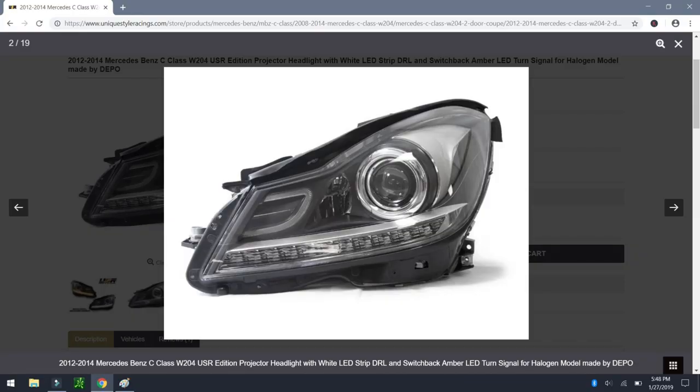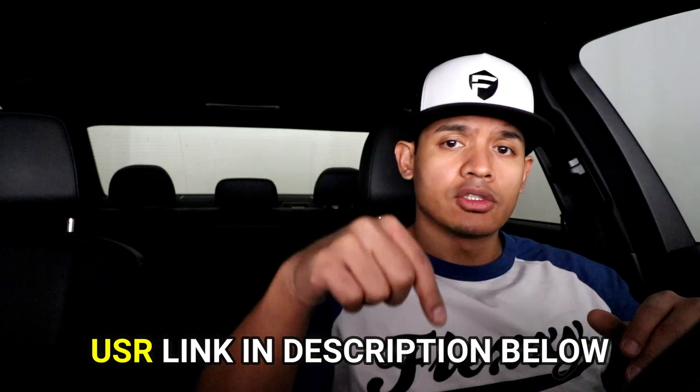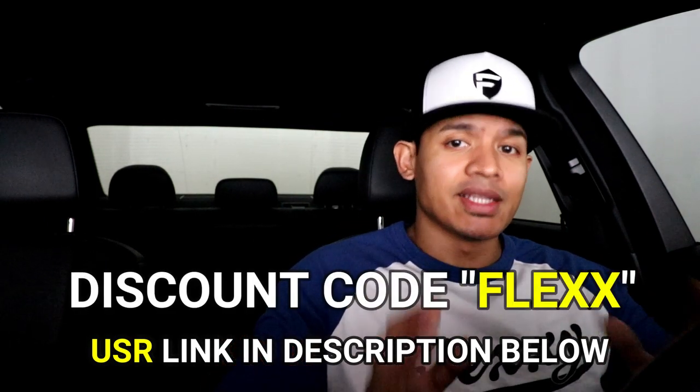They actually started carrying a brand new headlight for the Mercedes W204 facelift model that looks similar to the previous depot headlight but has a cool feature I think you guys will like. These headlights are plug and play, pretty easy to install. If you're interested in buying them, use the link in the description and the code FLEX to get a discount off your purchase. Let's get to the install.